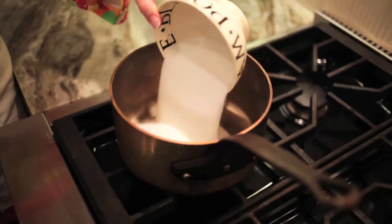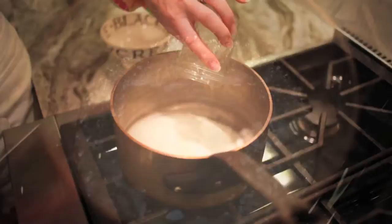To make caramel sauce, we're going to take granulated sugar, put it into a heavy saucepan, add water just to cover and bring that to a boil.